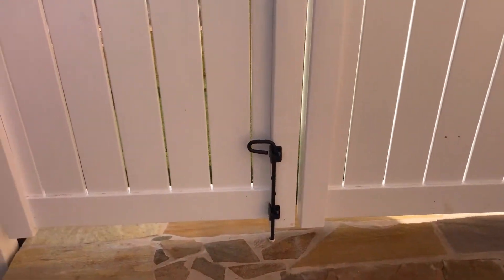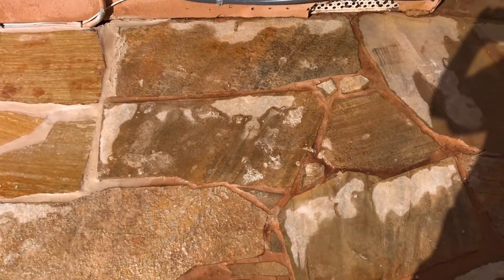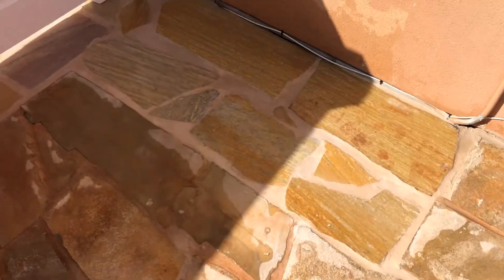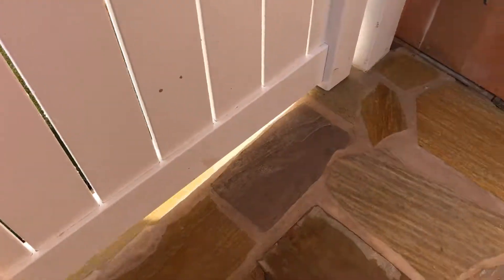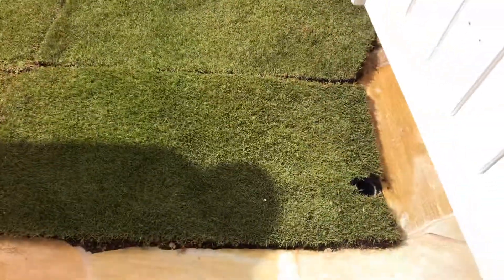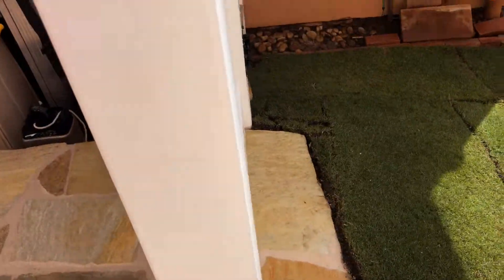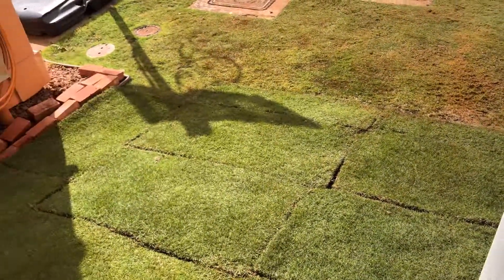I've got the double gates, filled the hole where my AC used to be, and put in all new grass. Now it's ready for my Sea-Doo.